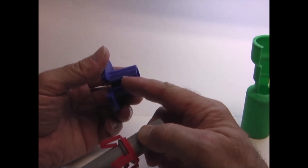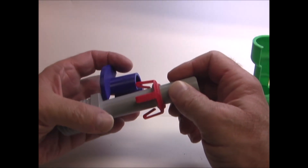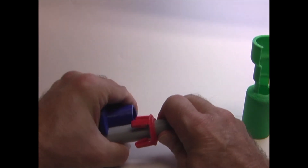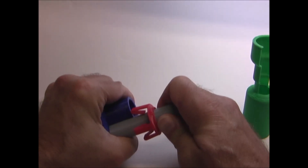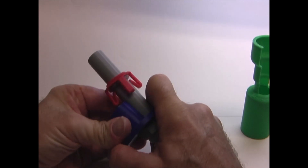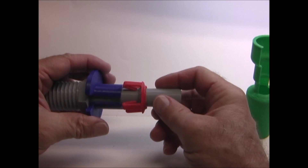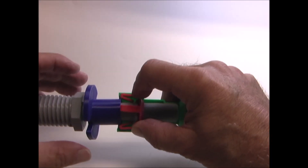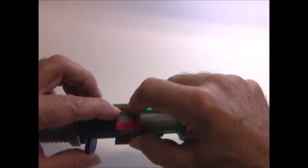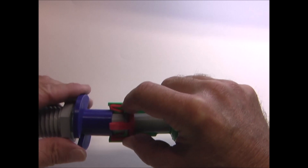The release tool has a slot here, and on this flange it's slightly angled. As you push it on the tube, it forces the release tool open, allowing it to slide over the tube. As you push the release tool in, it forces the spring clips open far enough so that the ring can come out.